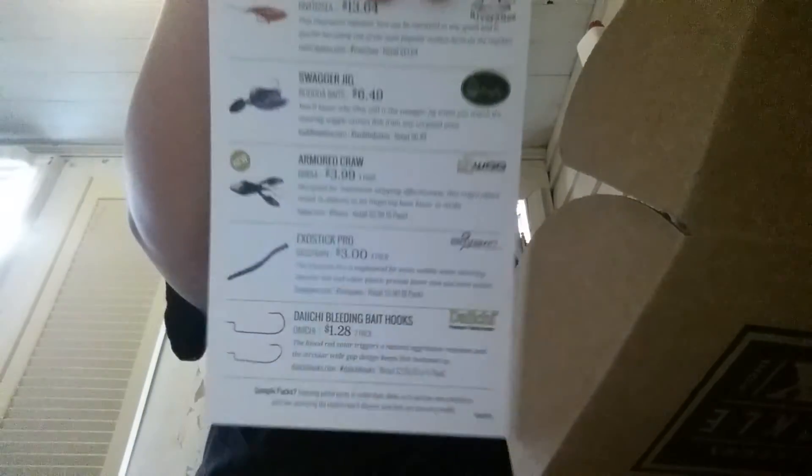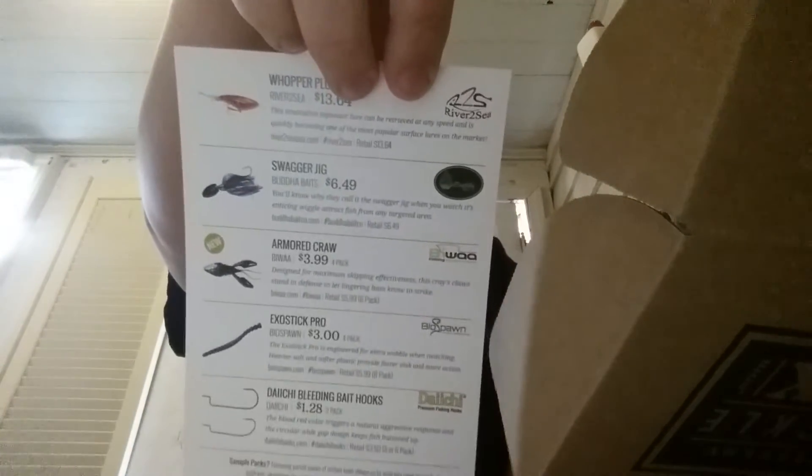Dianchi Blending Baits Hooks by Dianchi — I think that's how you pronounce it. Here's the thing where it tells you about the baits, and that was $1.28.